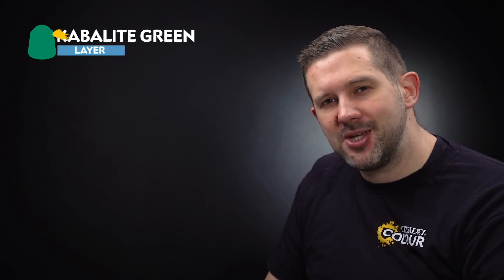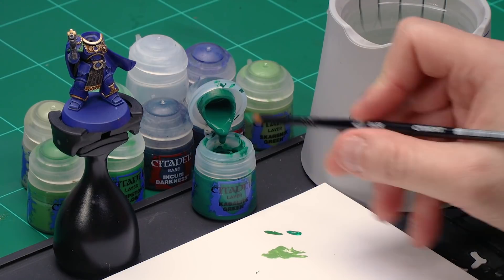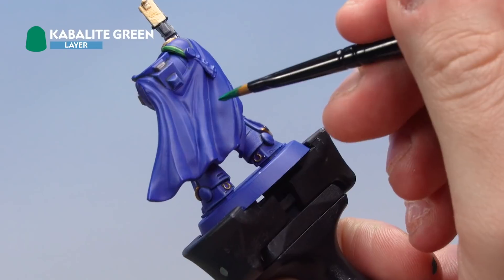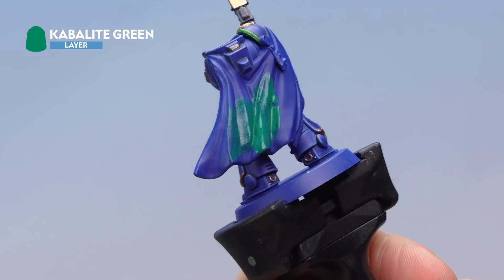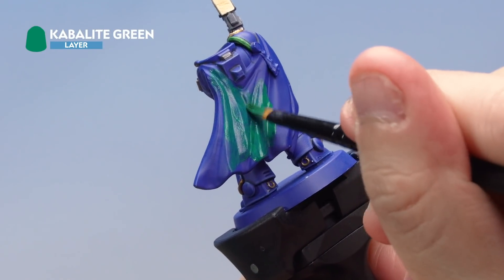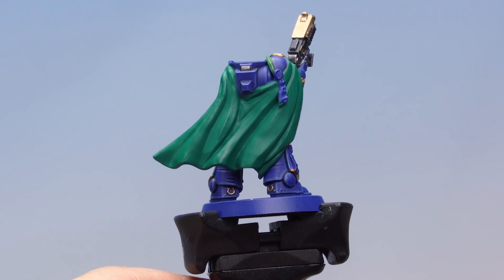Now let's paint Uriel Ventris's green cloak — starting with the slightly darker outside. Using a medium base brush, apply a base coat of Kabalite Green to the back of the cloak. Kabalite Green is a little thinner than other paints, so water it down just a touch. You'll likely need a couple of coats to get a nice solid colour — let the first coat dry then apply a second. Note the advantage of leaving the backpack off as a separate sub-assembly as it makes the cloak much easier to paint.